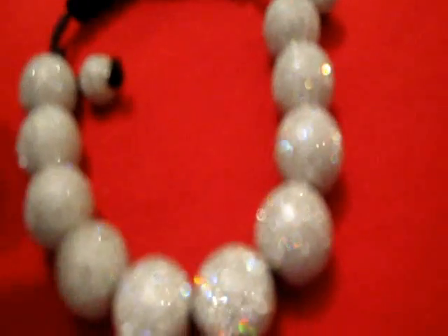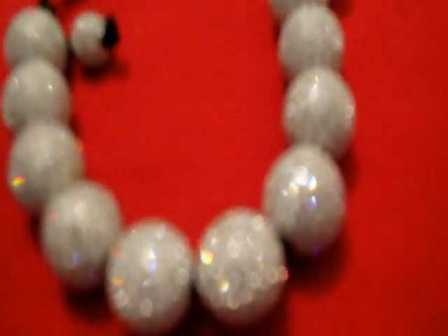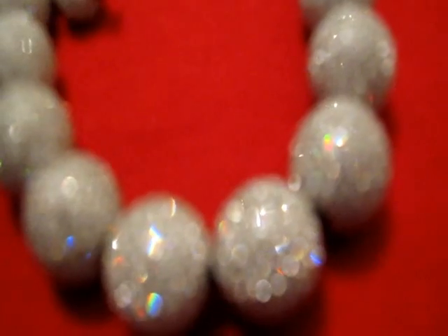Call me today. 12mm beads like this on this bracelet — disco ball bracelet, 1,400. 10mm beads, 1,100. See the way they shine — high quality, real metal beads. These are amazing. Hit me up right now.